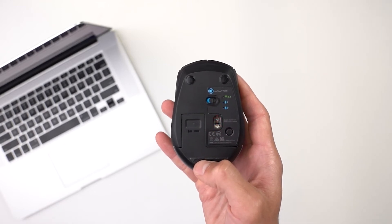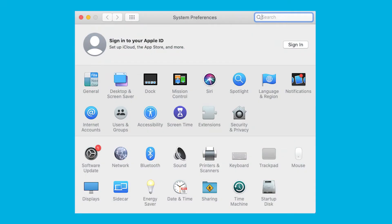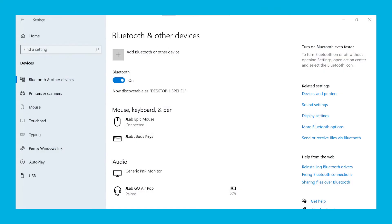Enter your Bluetooth device settings. For Mac, go into System Preferences, then Bluetooth. For PC, go into Settings, Devices, Bluetooth, then Mouse, Keyboard, and Pen.